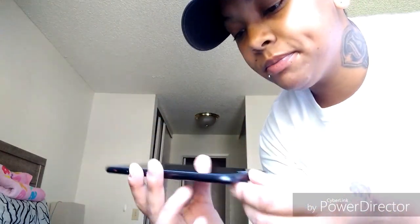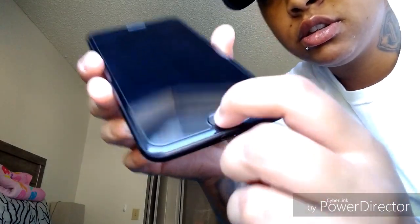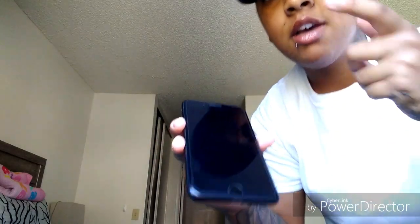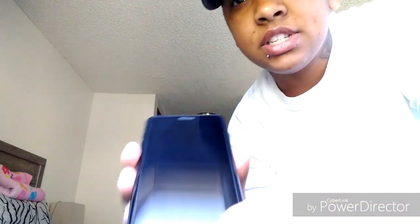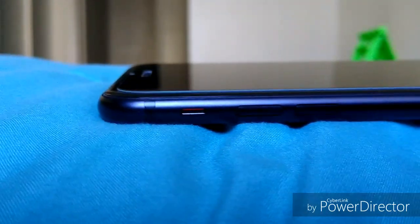You have your home button that does not push — it does not do anything because of the taptic feedback. The iPhone 7 and 8 both have taptic feedback, which is pretty cool. I'm actually getting used to that and it's really fun to use.